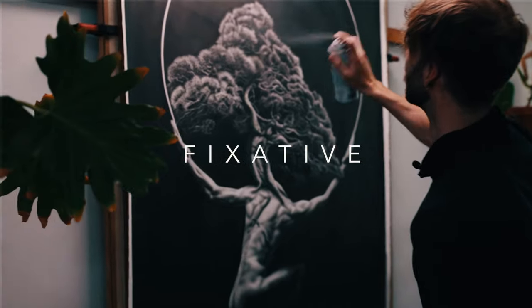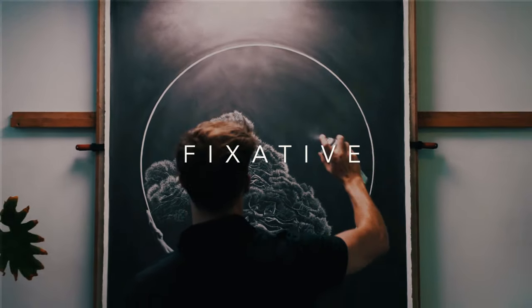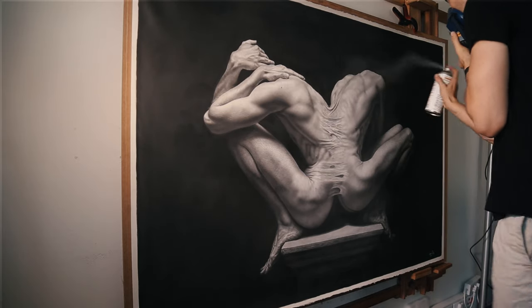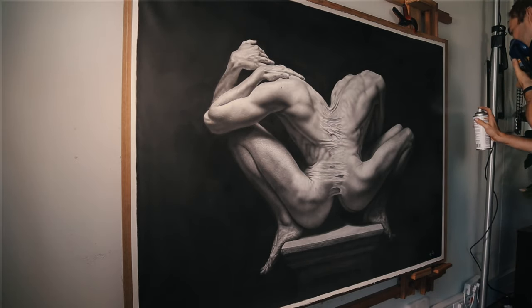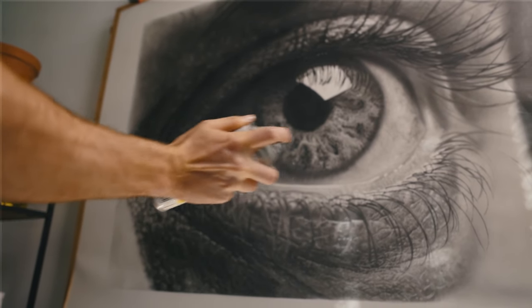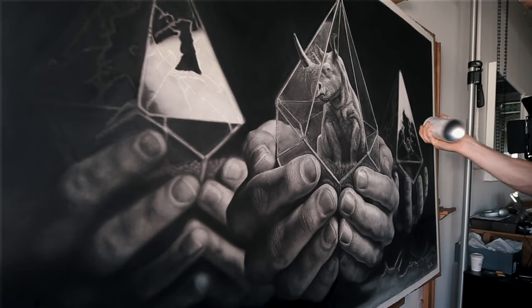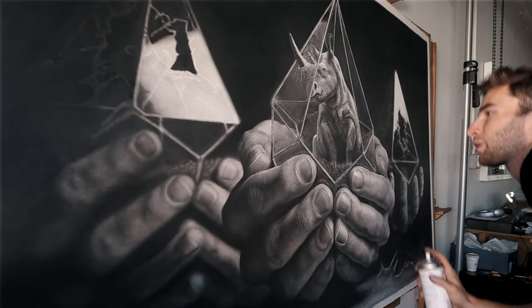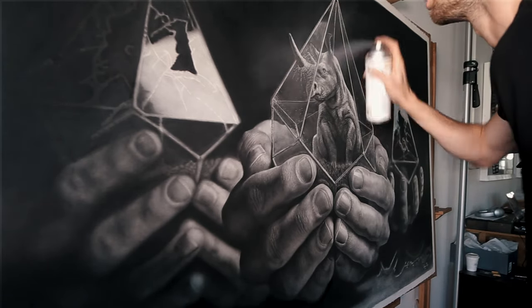The final tool I also get asked a lot about is my fixative. I use Grumbacher fixative and I've been using it for quite a long time — it's great. It doesn't change the color of the pencil and doesn't blow pencil or charcoal away. Obviously you can't go right up to the artwork and spray or you'll get marks, but if you're a decent distance away and spray layers gently you'll be fine. Grumbacher is one of the best brands in my opinion and they've served me super well.